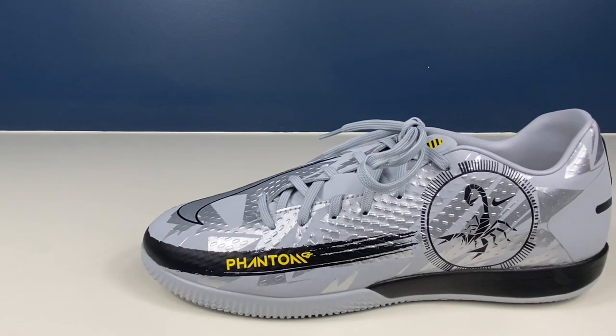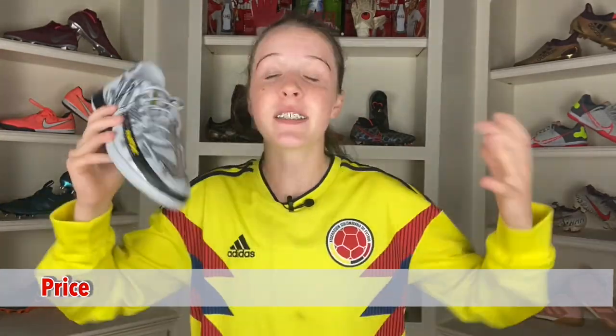The main colors of this football boot are metallic silver, cool gray, speed yellow, and black. You can get these football boots for $85 US, 65 pounds sterling, or 72 euros.